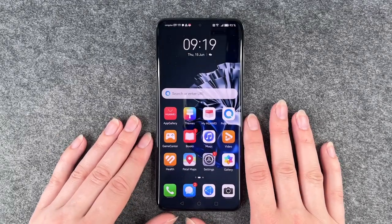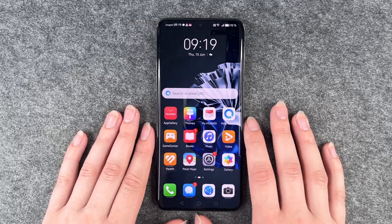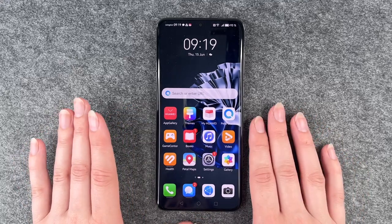Hi buddies, welcome back. It's Anne-Sophie and today I'm gonna show you how you can insert a nano memory card in your Huawei P60 Pro.